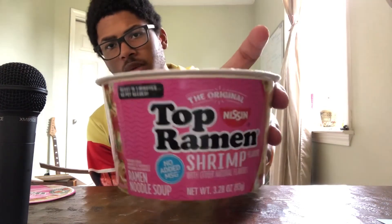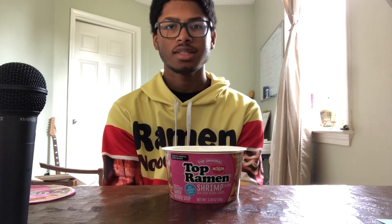The noodles, the vegetables, the broth — it was all fine. If you want to try this, this is Top Ramen Shrimp Flavor. If you do try it, please let me know what you think in the comments. Thank you for watching, and have a nice day.